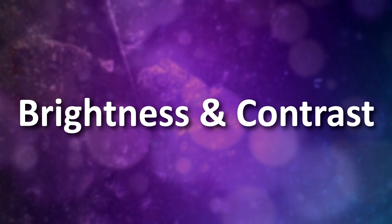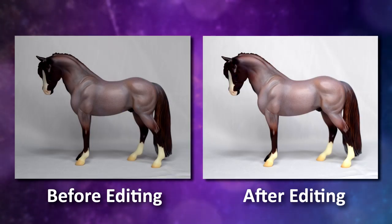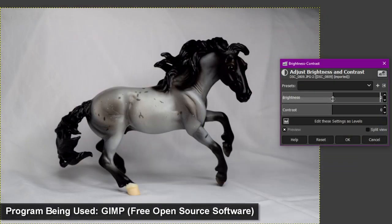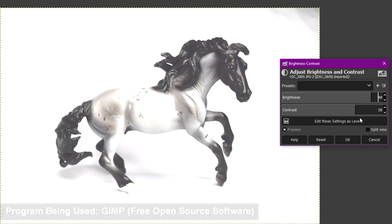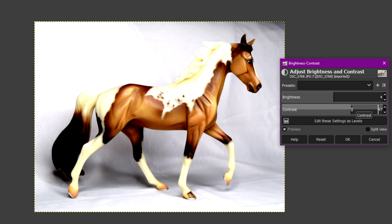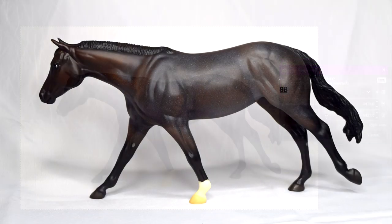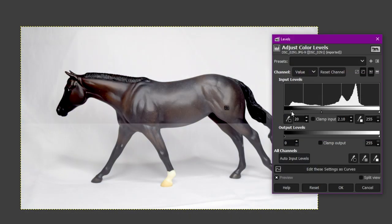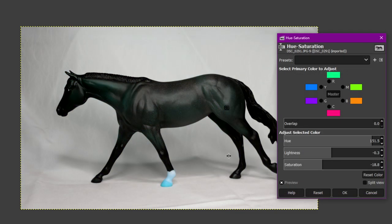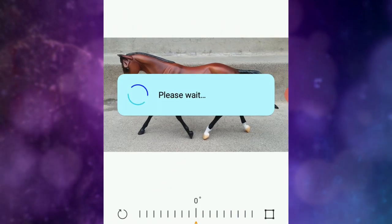Lastly, there's brightness and contrast. If your photo ended up looking a little too dark or too light, adjusting the brightness and contrast can make it look more accurate to real life — but remember not to overdo it. An overly bright photo can wash out all the details, and an overly contrasted photo looks clearly edited and not true to life. When entering photos in a photo show, you want them to best represent your model as it is in real life.